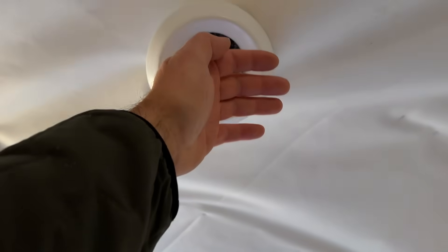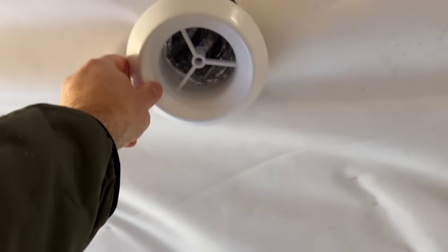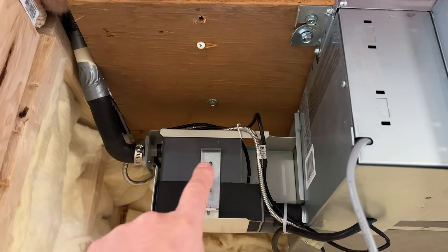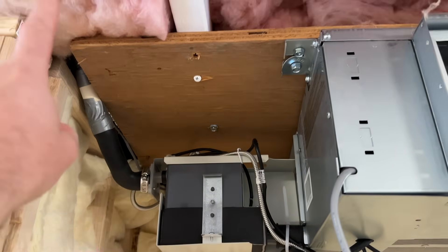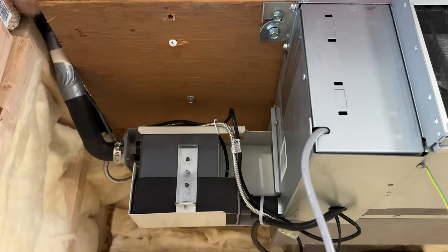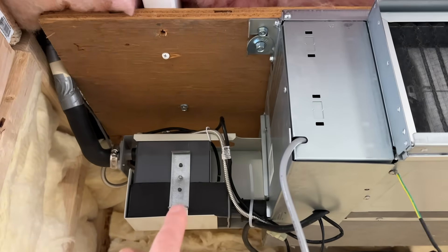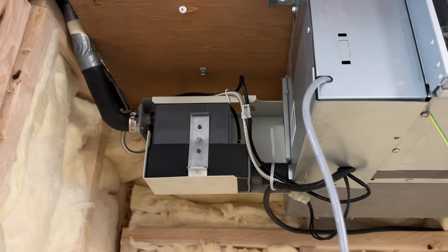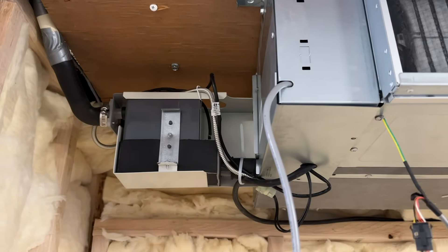We've got nice hot air coming out of this and we could spray this black just so that you can't see it once this is fully finished. And then right here we have a pump that will actually pump this water up and out if you can't simply go out the exterior and down. This is highly valuable when you're in a basement like this scenario. This is going to pump that water up to a washer drain that's on the other side of the basement.